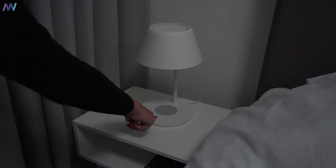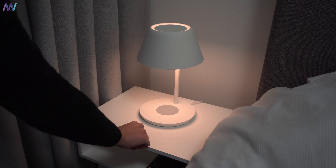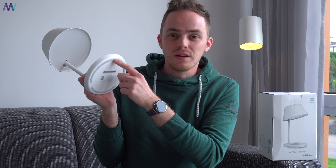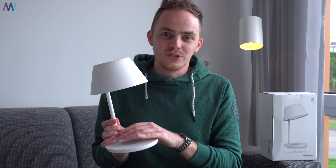With a short press you either turn it on or off. A long press will change the color temperature and brightness. And if you press it quickly twice, there will be a delay before it turns off. Under the foot, there are three rubber rings that will prevent it from slipping off a slippery or smooth surface. And on top of the foot, which is where the most interesting part is, is the wireless charging feature.